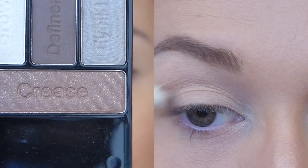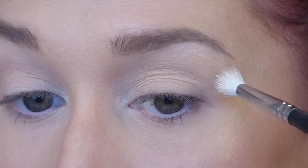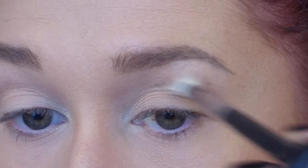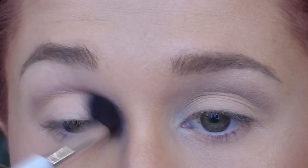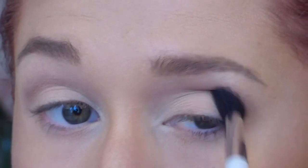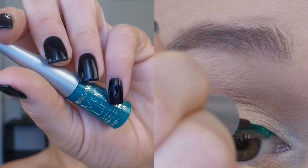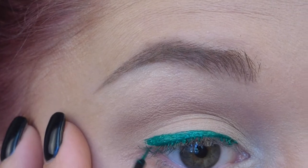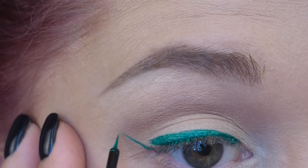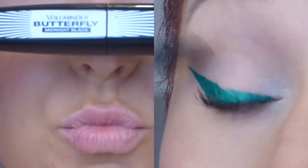Then I'm going to use the crease color — you can see they're all labeled in the palette, which is pretty cool especially if you're a beginner. I'm using a little Morphe brush to run the color back and forth in the outer crease, then going back in with a fluffier brush to blend it out with some of that base color. Then I'm doing a winged liner — I feel like this is the star of the show today. This liner is from Wet and Wild and I'm in love with it.